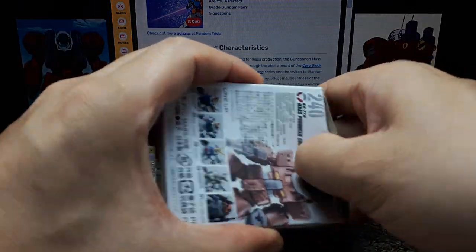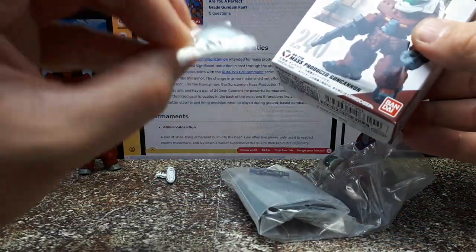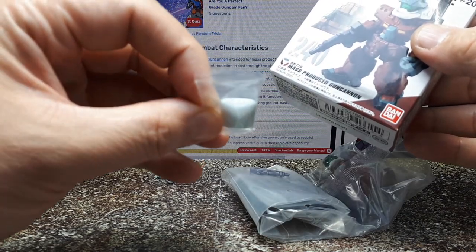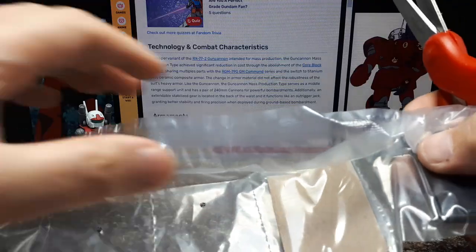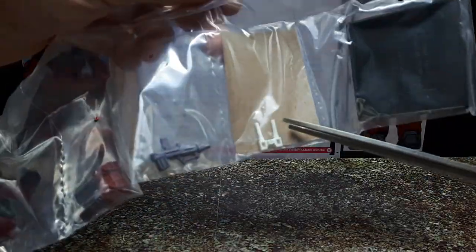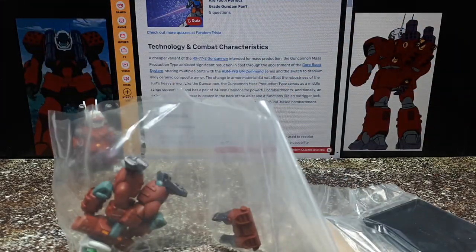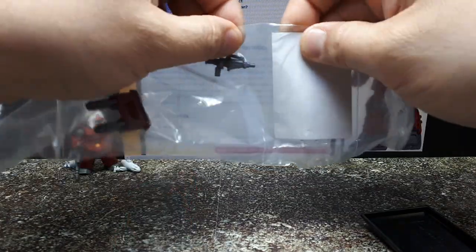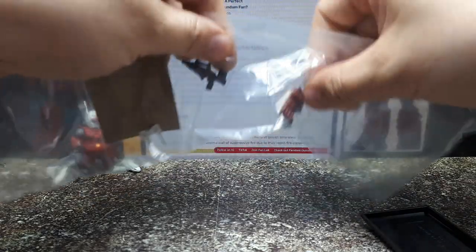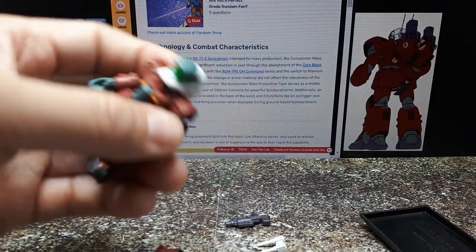Let's get this guy open. There's some weird brown stuff in there from 2020. Let's get this baggie open. Got to be careful about where you cut — you don't want to cut through the part.